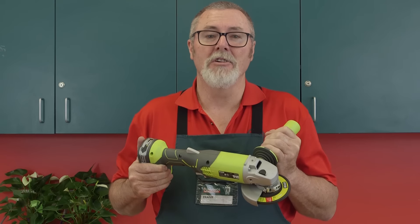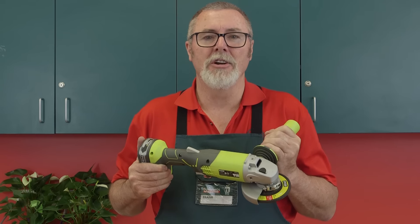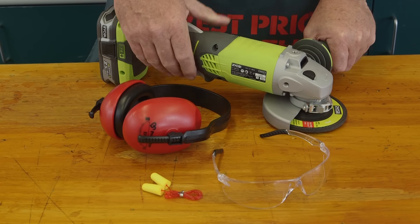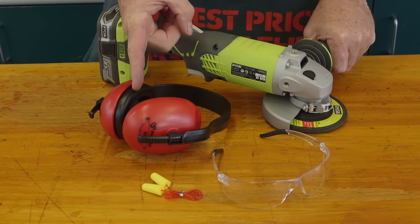Hi, I'm Frank and today we're going to get to know your angle grinder, a great tool for cutting and grinding. Before operating an angle grinder, you need to ensure you understand how to use it safely, as it can be a dangerous tool. So make sure you have the correct eye and ear protection.